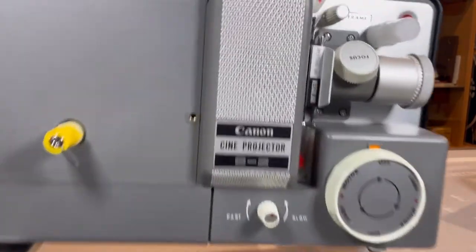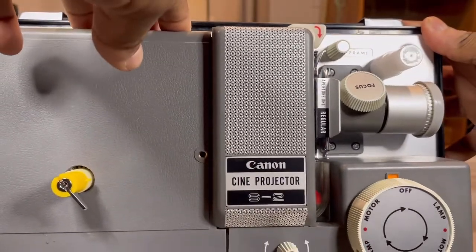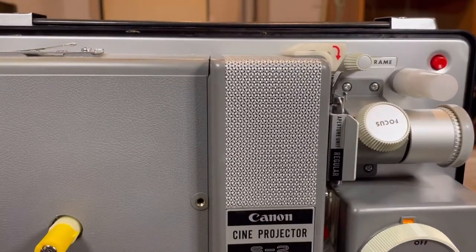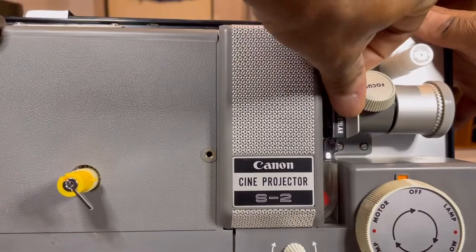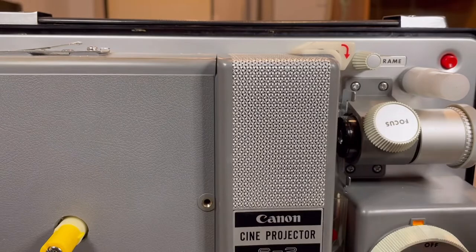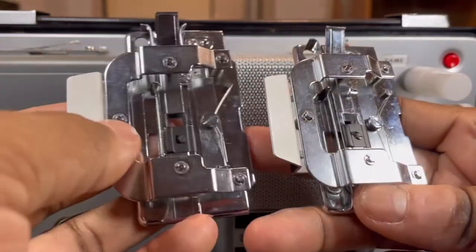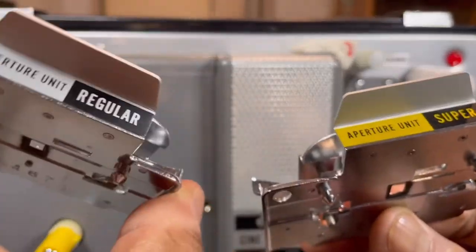Let's see if we can take that out and show you. Since this is an 8mm and a Super 8, they have what they call a regular and a super aperture. There are two identical apertures — one will show the Super 8 and one will show the 8. They're conveniently marked.